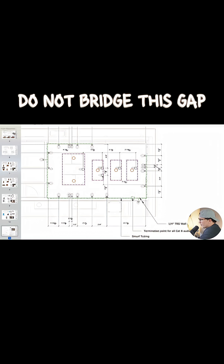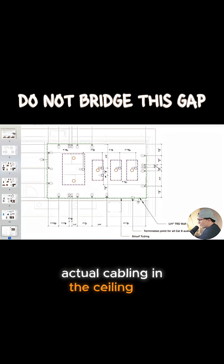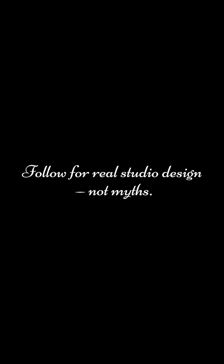And then we have the need for running actual cabling in the ceiling for our speakers.